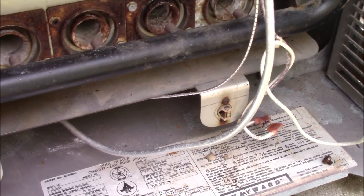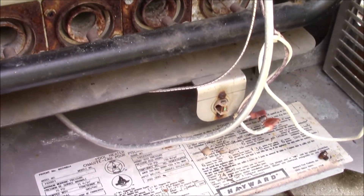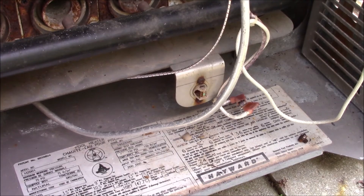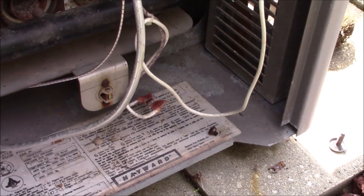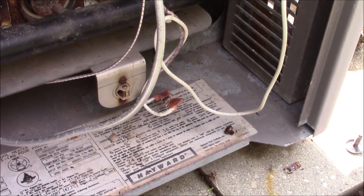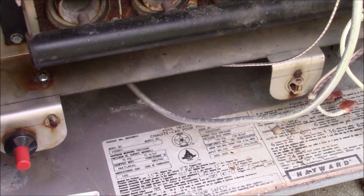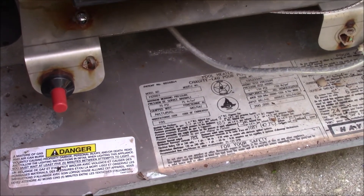Upon cleaning all the terminals and testing all those thermal buttons, this bottom thermal button here is what was broken. I simply jumped it out to make sure that was the right part and it fired right up. What you need to do is order that part — you'll need your model number, which is on that decal down here. Hope you found this helpful.